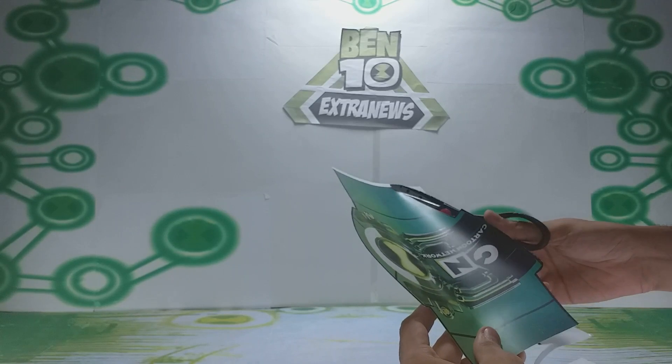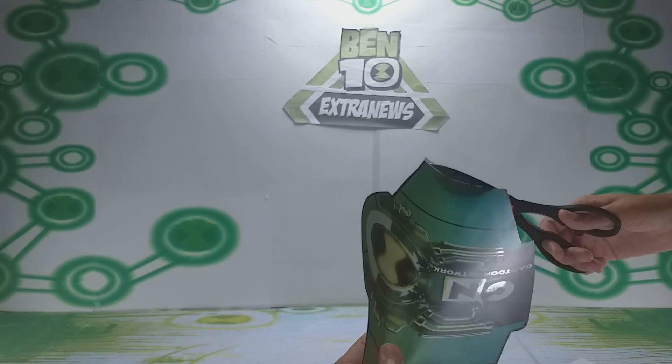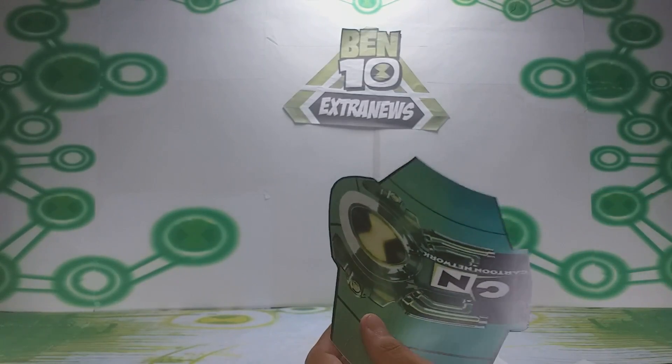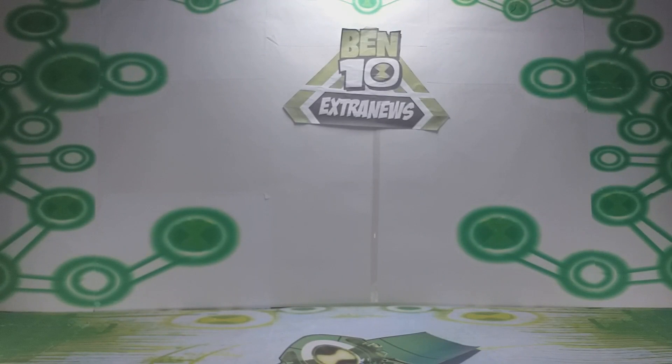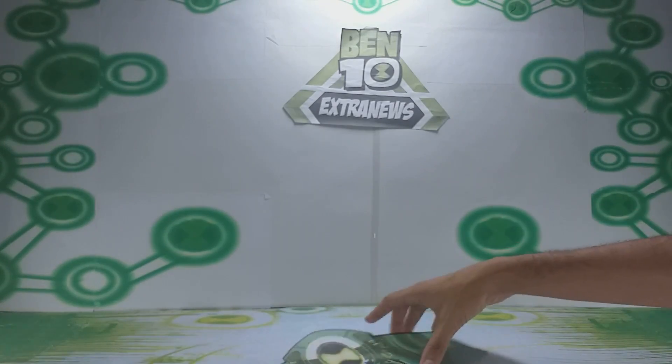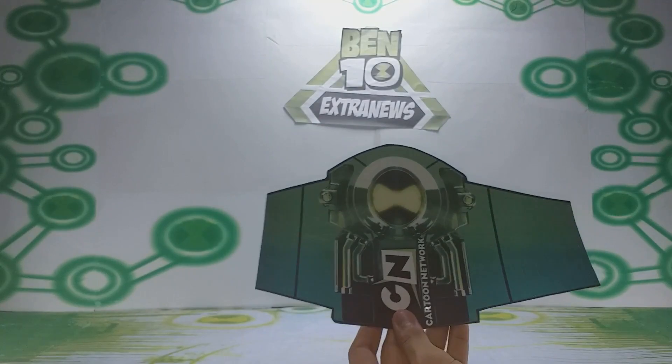I made it available on Ben 10 Extranet and it's still there today for you to download this Super Omnitrix paper craft. But if you access the augmented reality link, you will see that the site no longer exists. But the paper toy remains for you to play with, use, and take photos with.